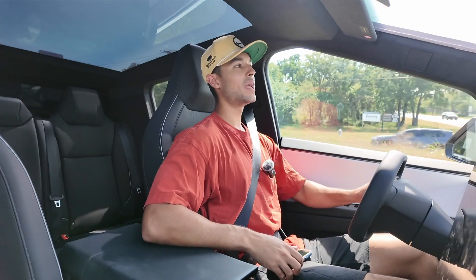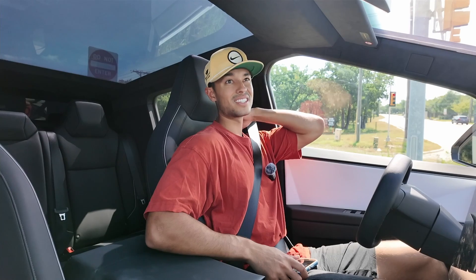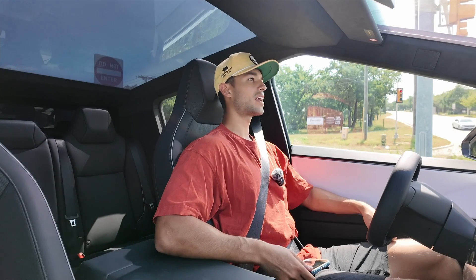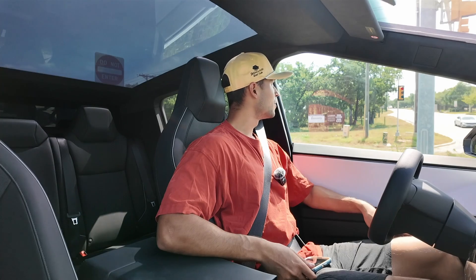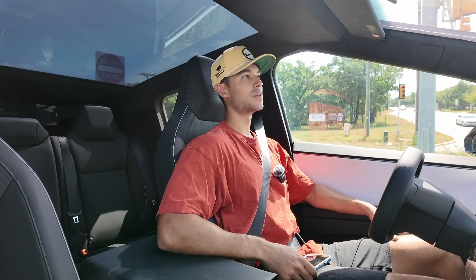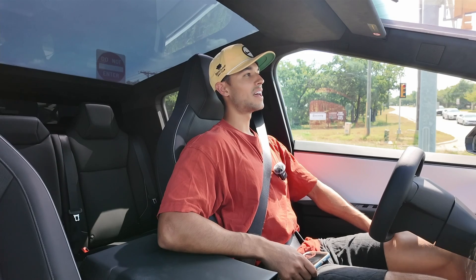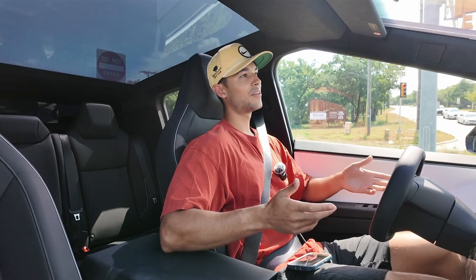This dual motor — I think the base Cybertruck does somewhere in the fives, which is definitely slower. This one puts out around 600 horsepower, however they rate these motors in combination with the battery pack, and it's definitely quick. You're moving 7,000 pounds from a complete standstill to 60 miles per hour in just a few seconds. And when you consider the Cyber Beast with around 1,000 horsepower, it can apparently do zero to 60 in about three seconds flat — as fast as Lambos and Ferraris — while moving probably double the weight of those sports cars.